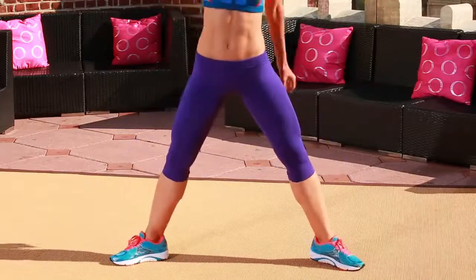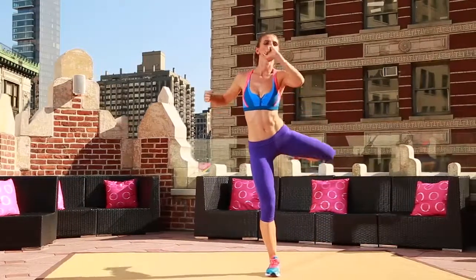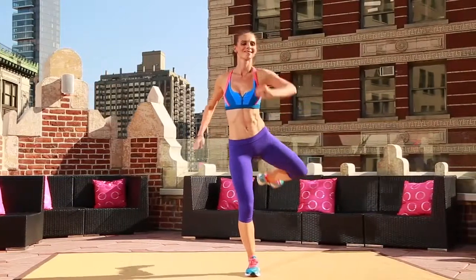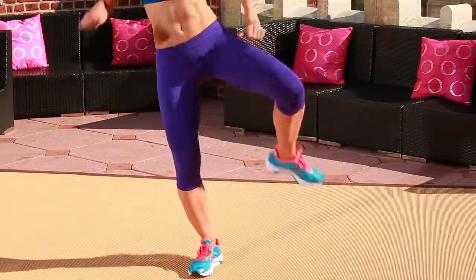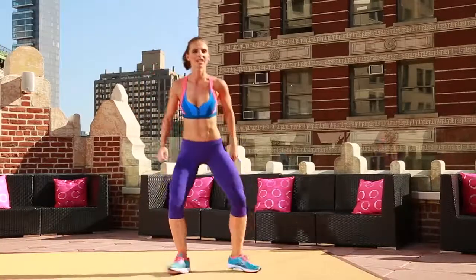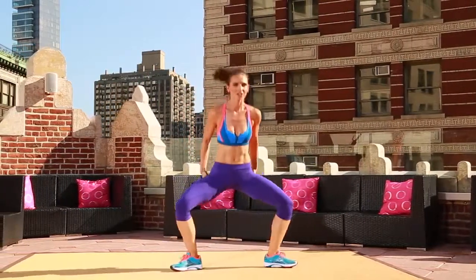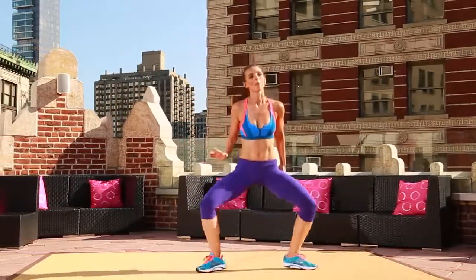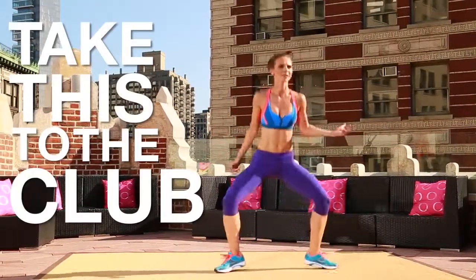Two more. Last one. Balance it. Get that knee up. Rotate it back. Bring it up. Sculpting the back of that leg. Now right here. Knees are going in, out. Keeping a nice bend in your knee. Now I promise, it doesn't look so cute now, but you can take this to the club. I promise. Right?